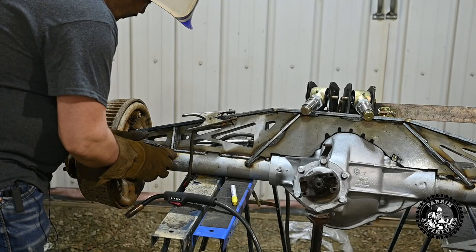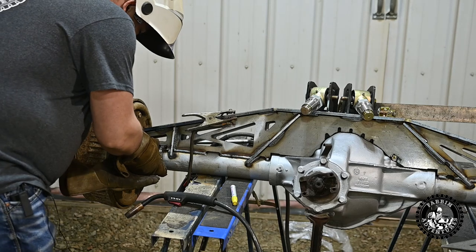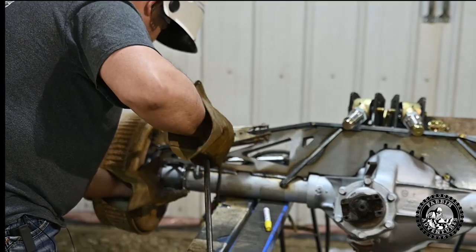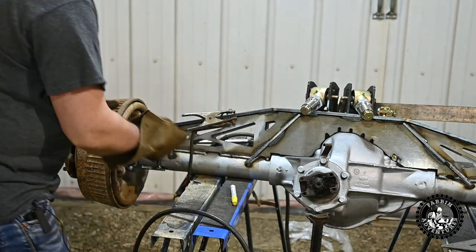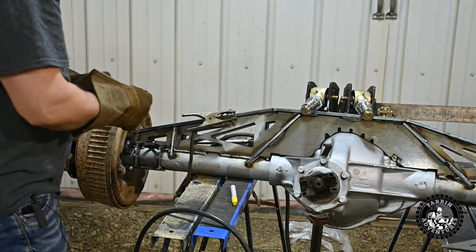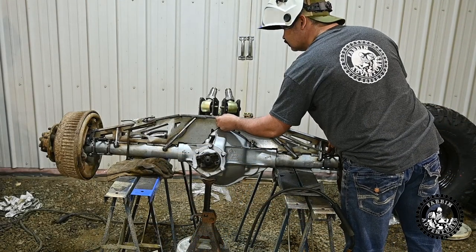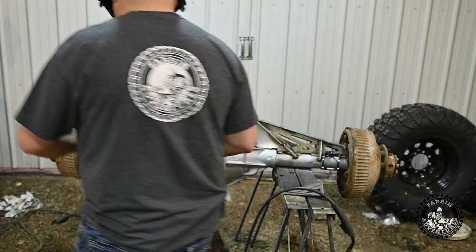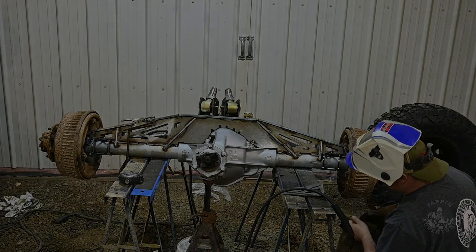So let's modify this one and get it tacked in there, then we'll be able to throw the tires on, wheel it back underneath the frame, and start looking at where the frame mounts have got to go. We're going to set these as far as we possibly can outboard and still make it work — puts it about there. Now we'll just take a few measurements, make sure everything is right, put the other side on, make sure they're equal length apart, and we should be good. Looks to be equal distance apart — I'll just throw a couple more tacks here and then we'll be good.